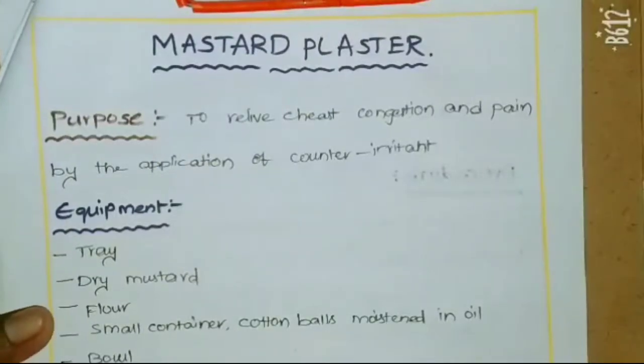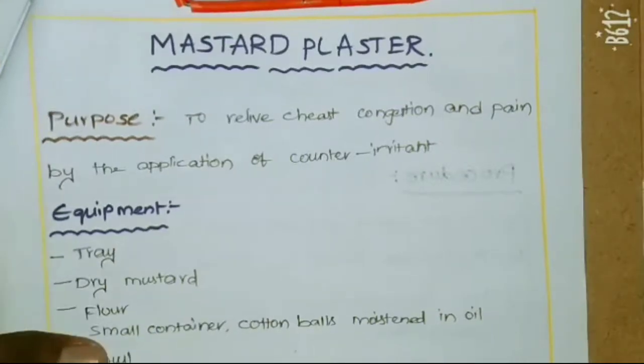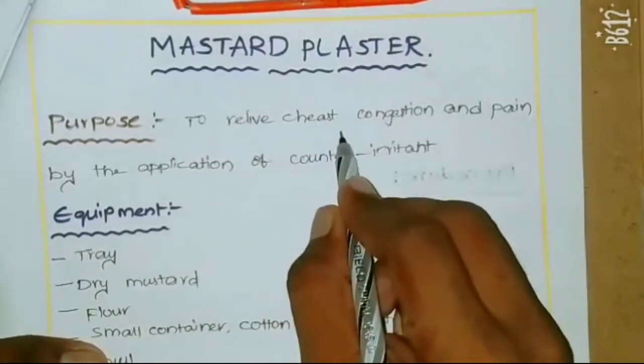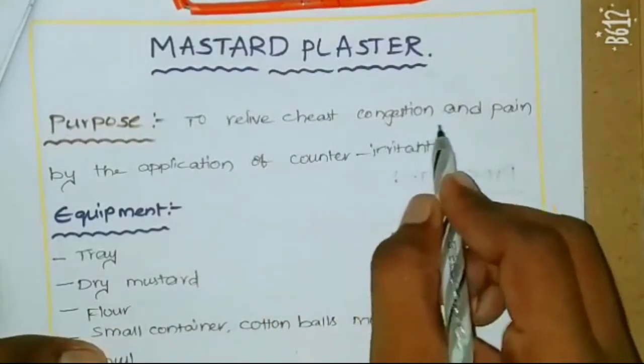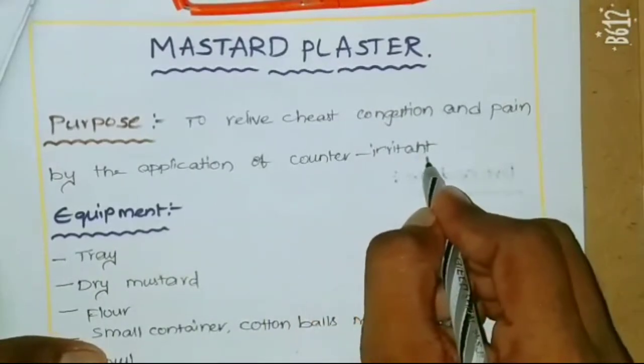Hi friends, today from this video on the fundamentals of nursing, another procedure: the mustard plaster. Its purpose is to relieve chest congestion and pain by the application of a counter irritant.